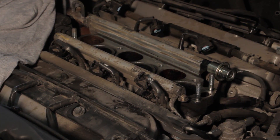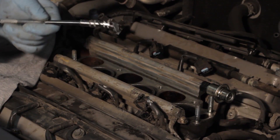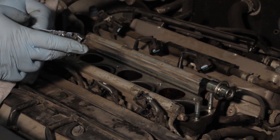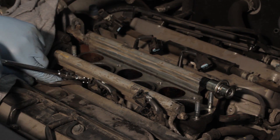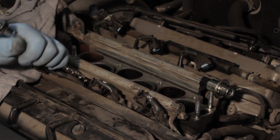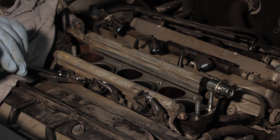The fuel rail is held down by four bolts, so I'm going to take a quarter inch ratchet, a six inch extension and an eight millimeter swivel socket in order to get on these bolts. They're underneath the rail here and come out pretty easily.